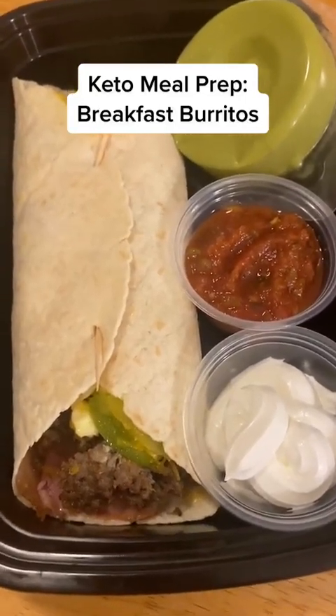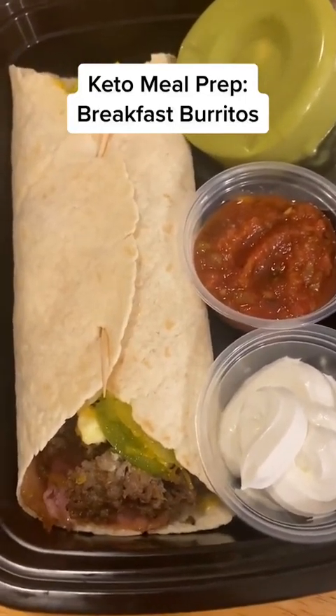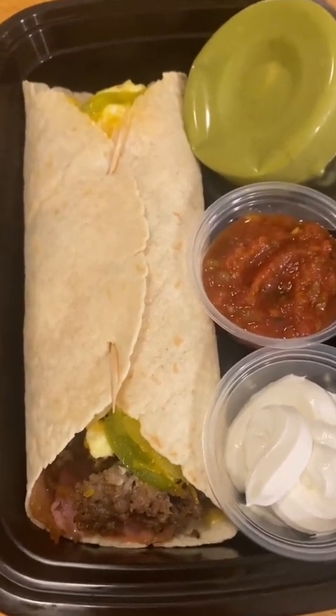Want to make breakfast one time and have it all week? Find out how to make this loaded breakfast burrito.